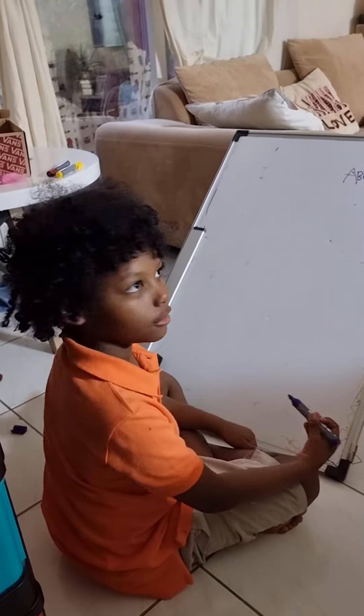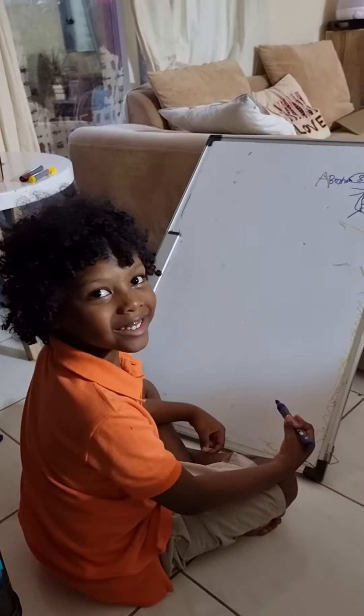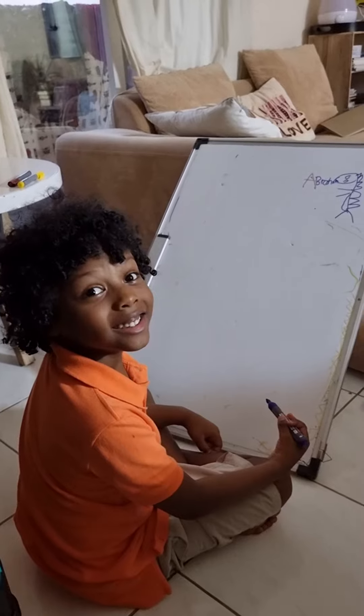Hi guys, today we are going to draw Pac-Man and Godzilla.